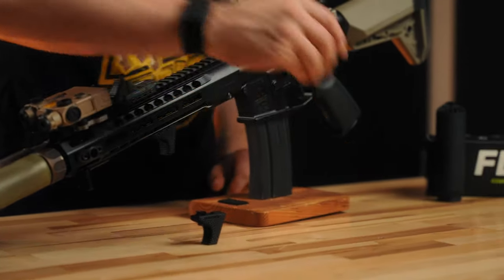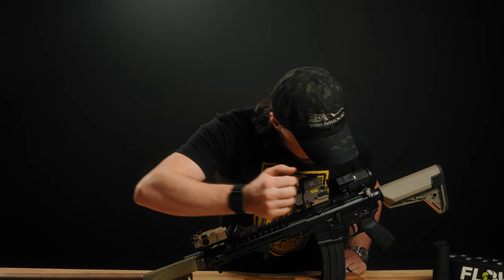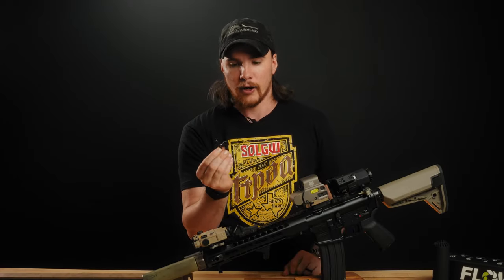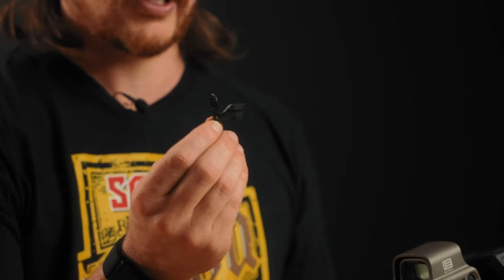We also have the Badger Ordnance 4140 Enhanced Bolt Catch. It's machined from a raw block of 4140 steel — it's actually what the Hodges Mod 2s use, as you can see it right there. It's a much larger bolt catch; the material here is basically AR-10 size, so you have more material which will last longer and gives you more mass to stop the bolt when it's going forward.